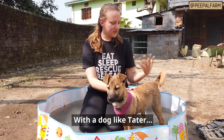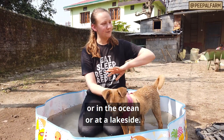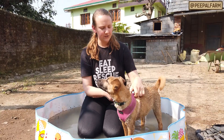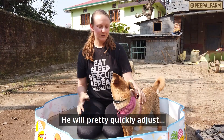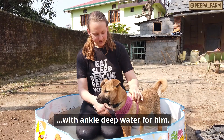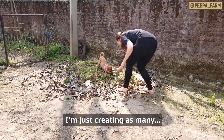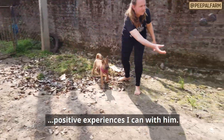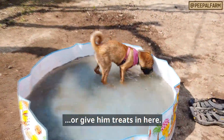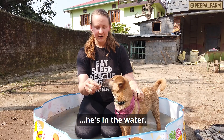For dogs like Tater who enjoy water, you can take them in the water and play with them. You can adjust at their pace. We will start at the beginning of the water and I will try to use the water with him gradually.